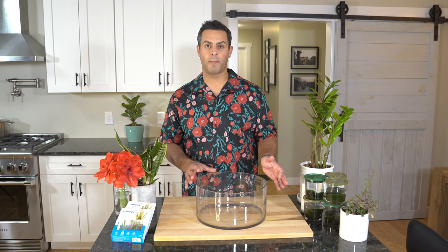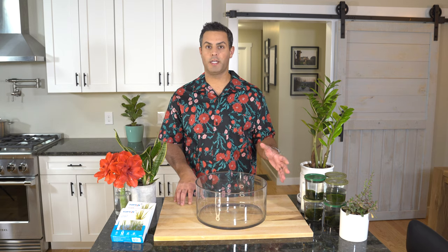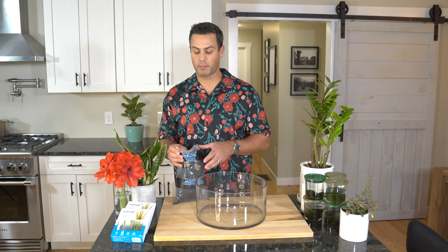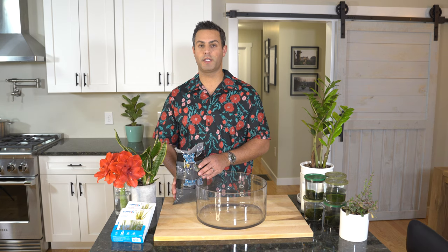I've also picked up some aquatic plants — an aquatic grass-like plant and some bulbs that I picked up at my local PetSmart, and I'm going to include those in my centerpiece as well. I decided to use some black aquatic gravel. You might want to think about this carefully — if you went with more typical brown or natural sand-colored gravel, that might provide a little bit more contrast between the color of the plants, the moss balls, and the gravel.